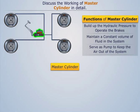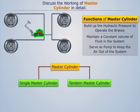The master cylinder can be of two types: single master cylinder and tandem master cylinder. Now let's discuss the single master cylinder in detail.